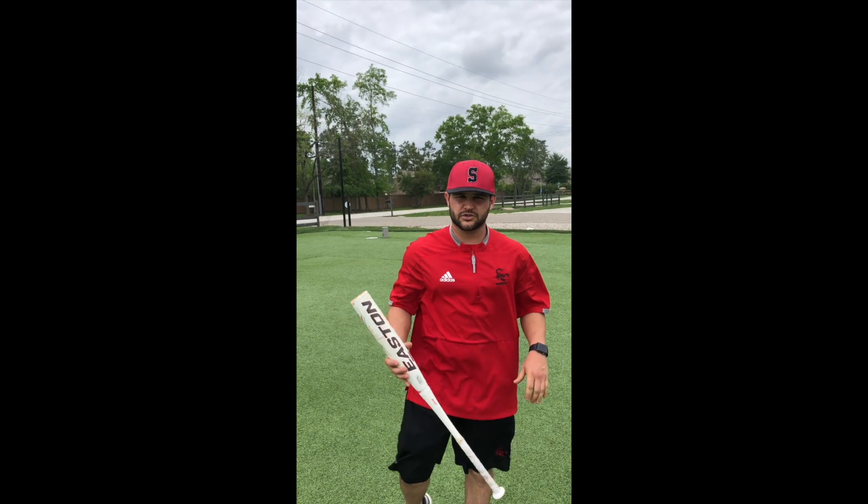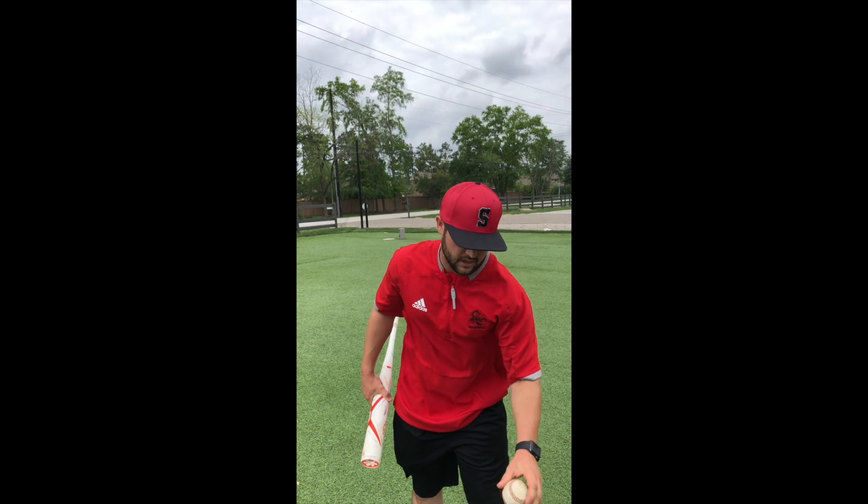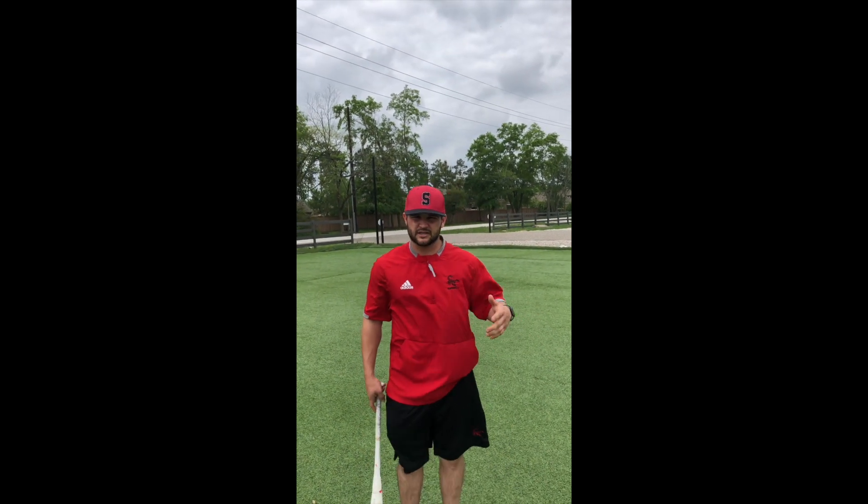What's up, Scorpions? Coach Robbie here. I wanted to talk about a couple more little hitting drills you can do while you're home. One of the main focuses I want to talk about today is being able to stay in our legs and limit head movement.